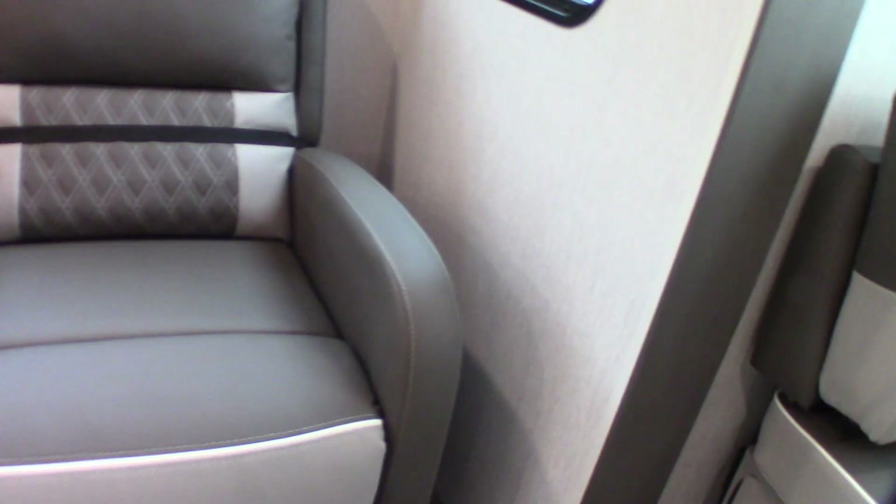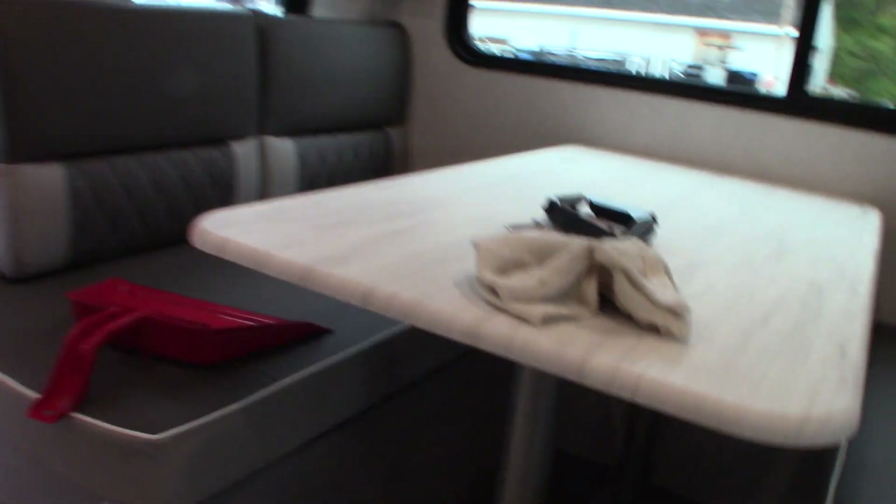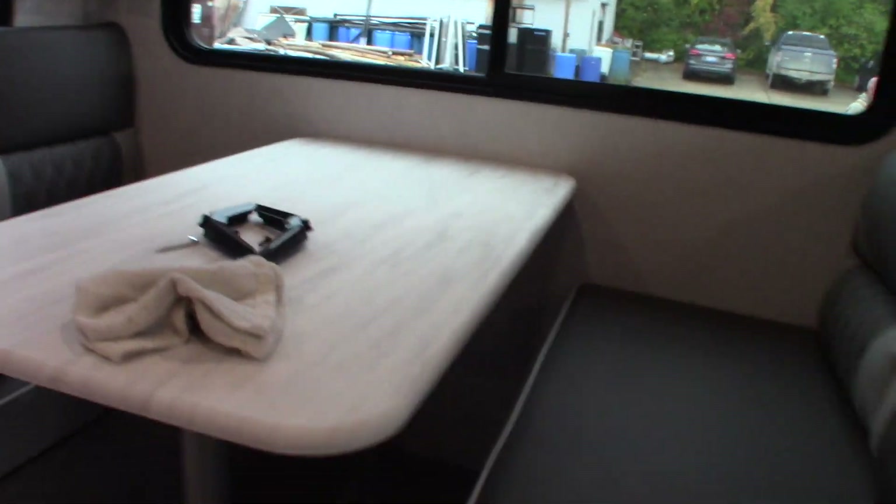Your couch is a jackknife, so it folds flat and you can turn it into a bed. You've also got two recliners. Your dinette — you can drop this tabletop down under the cleats and use the cushions to fill in the space, turning it into a place to sleep if you need to.